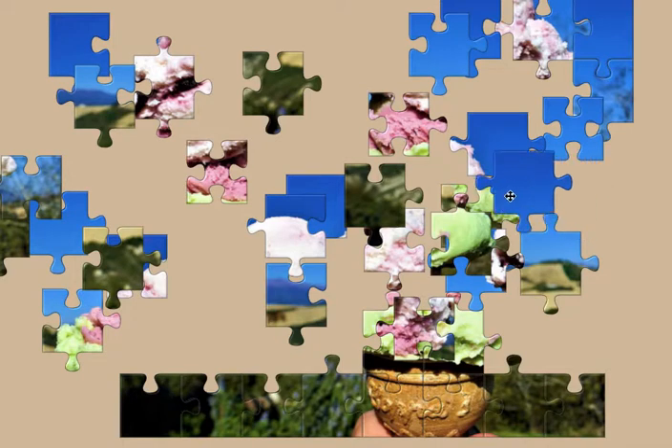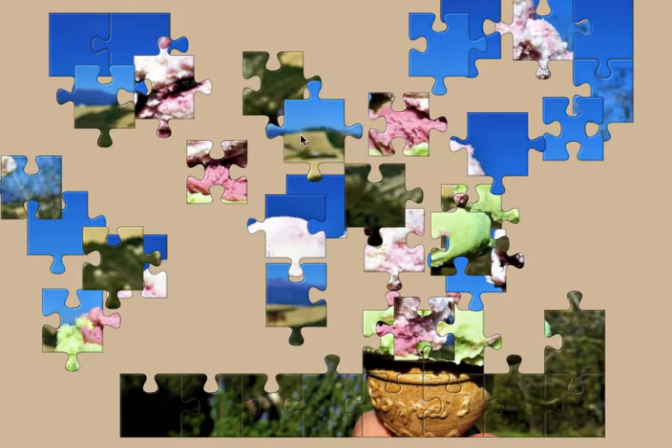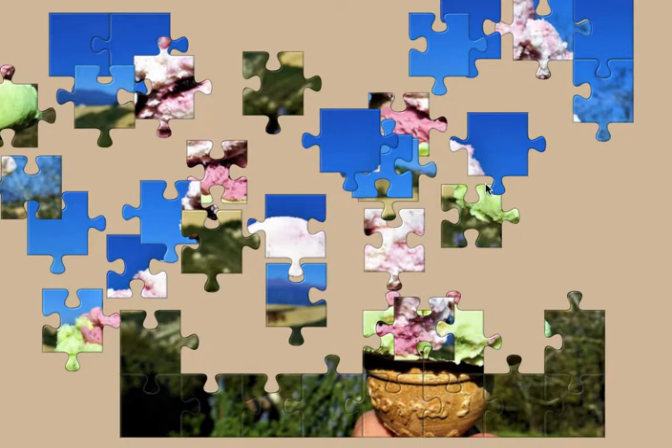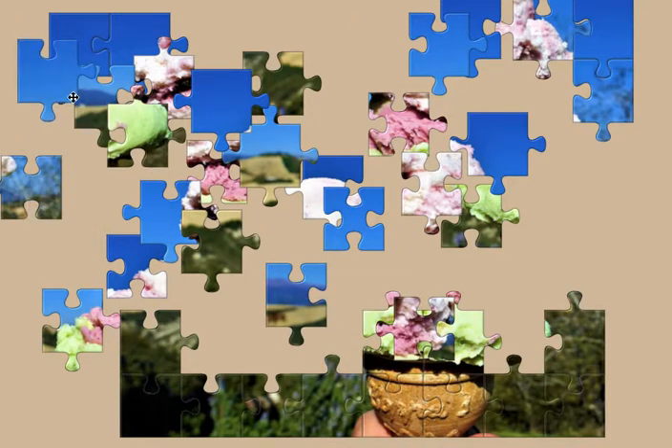Now I want to do this one, this one right here, or the top row. Yep, we're going to do this row. If I come across one of the ones that I know fit, I'm just going to do them. I think this one goes here — yeah, there — and then this one must go here.